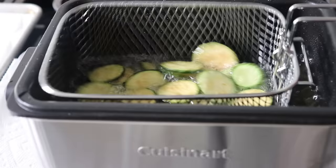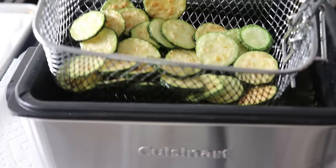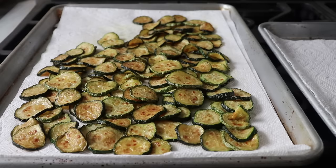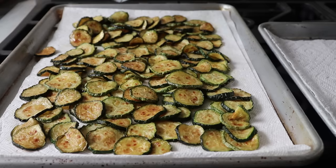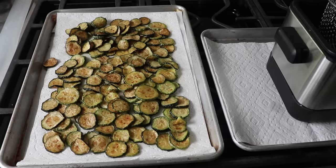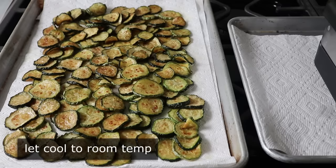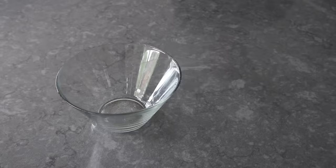Once the zucchini is lightly browned and looking golden, shake off the excess oil and drain it on some paper towels. Spread them out and continue until all the zucchini is fried. And since you're already setting up a deep fry station, you might as well also do our Korean fried chicken, crispy onion rings, or even a quick batch of donuts. Once the zucchini chips are fried to a nice golden brown, let them cool down on paper towels to room temperature, then transfer into a bowl, wrap it, and pop it in the fridge overnight.